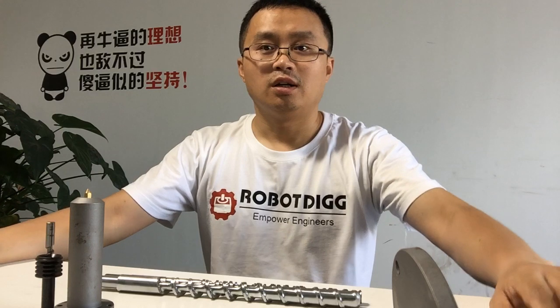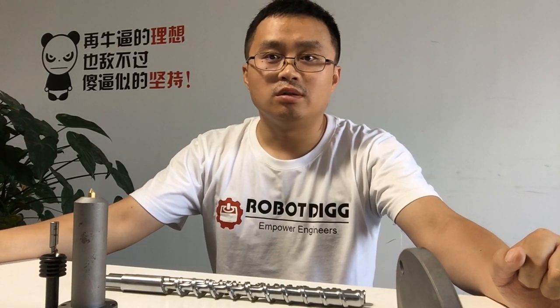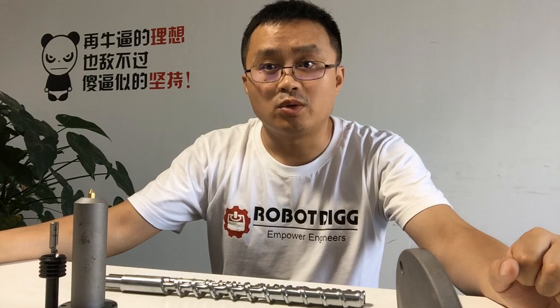Hi, this is Tiger from Robot League. In this video, I want to show you the screws and barrels — the mini size — with screw diameters of 8, 16, and 20.